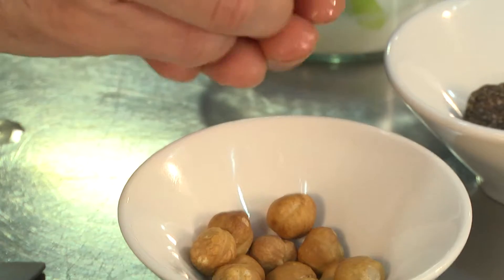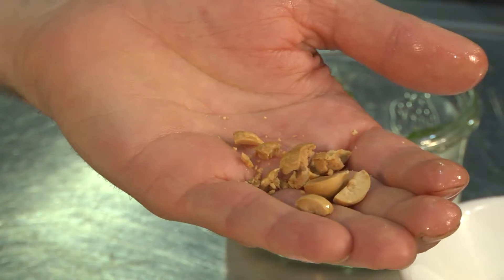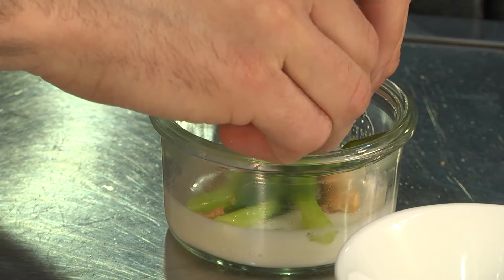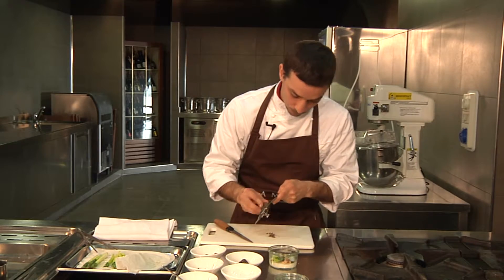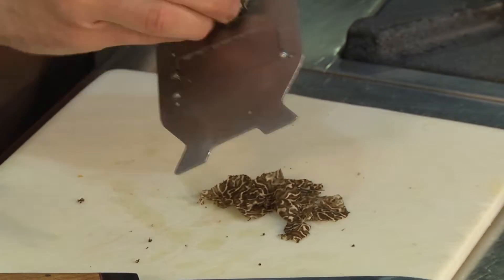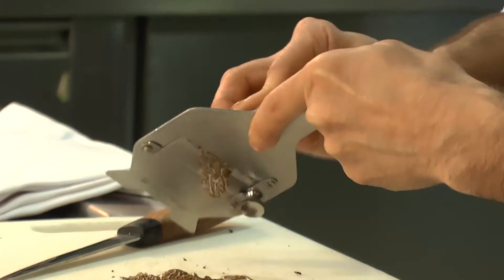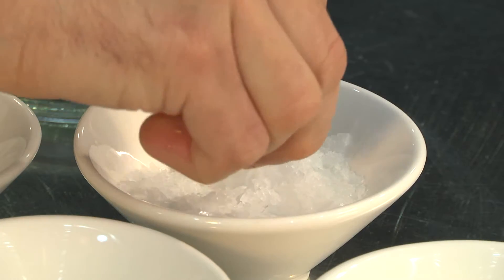We now approach our final stage. Cut the tips and place the cooked asparagus onto the base of the jar. Roughly crush the toasted hazelnuts with your fingers and crumble onto the asparagus. Slice the black truffle very finely and place over the asparagus tips.